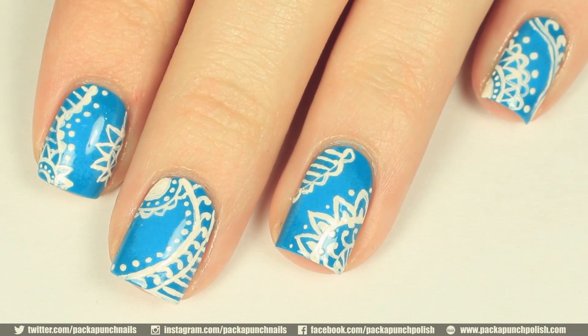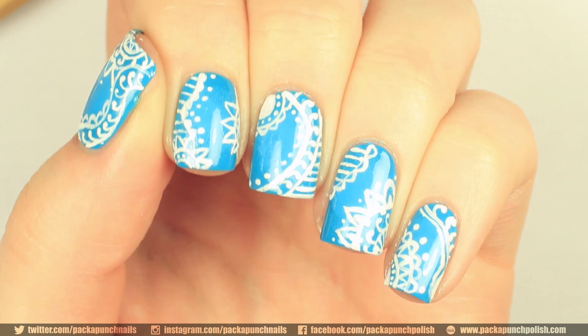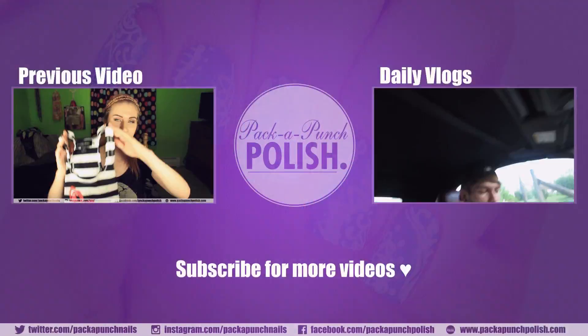I hope you enjoyed this design and the video. If you did enjoy it, please give it a thumbs up. And if you're new, don't forget to subscribe. Thank you so much for watching and I will see you guys in my next video.